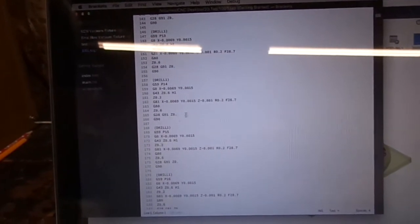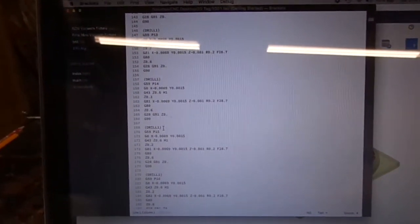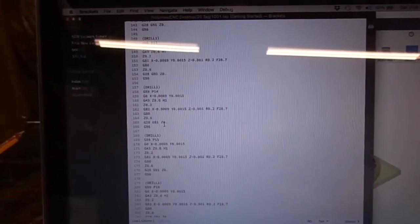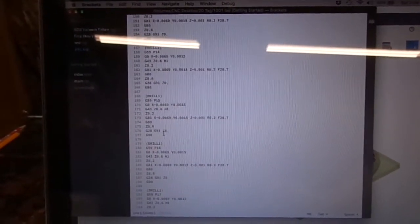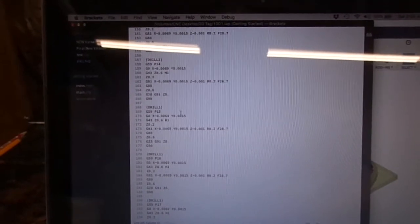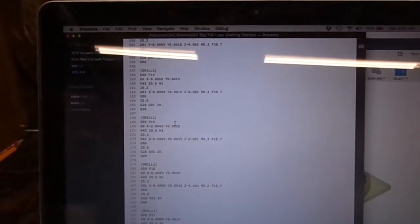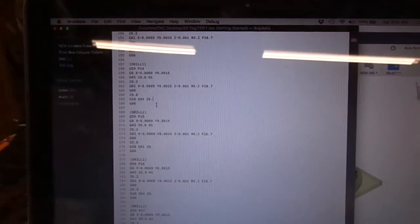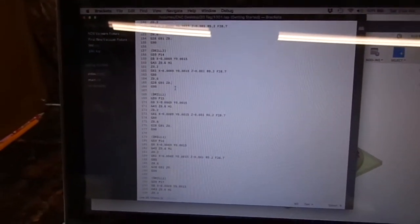Now, if you're doing a lot of tags — say 200 or 300 — when it does the G28 G91 Z0, this will do a full retract before it goes to the next one. So you can edit this code and change it so it retracts maybe half an inch above the part, which will help speed up your production runs. We'll show you what it looks like on the machine with the Z0.